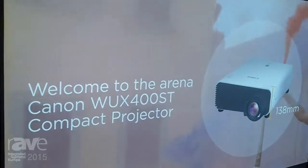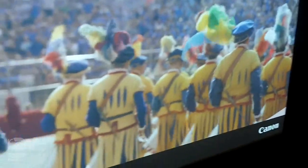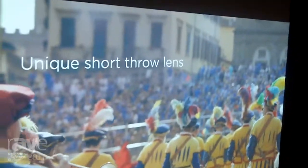It's our short-throw projector. On the images here you can see we're using an 80-inch image which is being projected from just 96 centimeters.